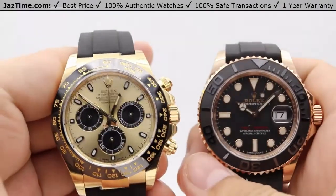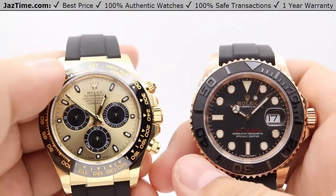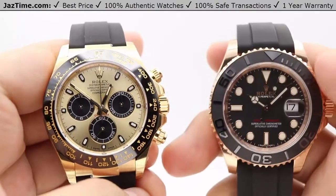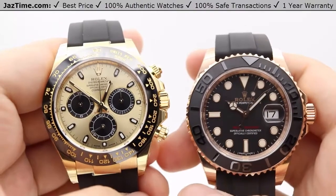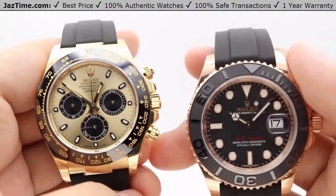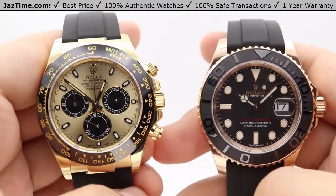Hey guys, this is Kevin from JazTime.com and today we'll be reviewing two Rolex watches. On my left we have the Rolex Daytona reference number 116518 versus the Rolex Yacht-Master 40 reference 116655. We'll be going over the price, the dial, bezel, case, crown, strap, clasp, and we'll talk about the movements towards the end of the video.